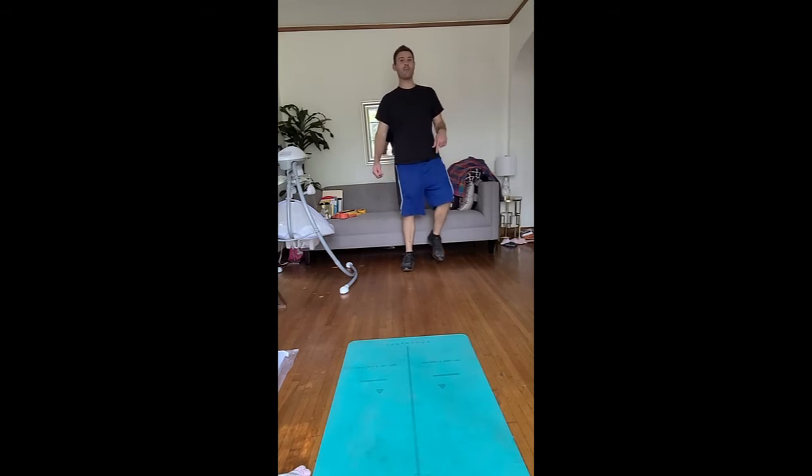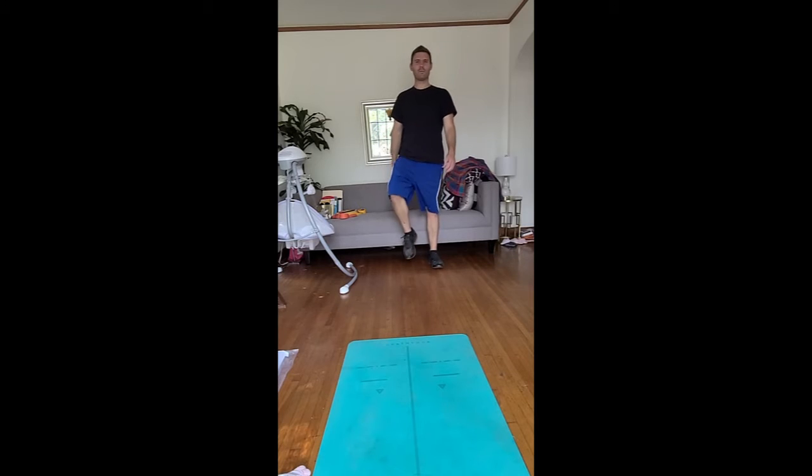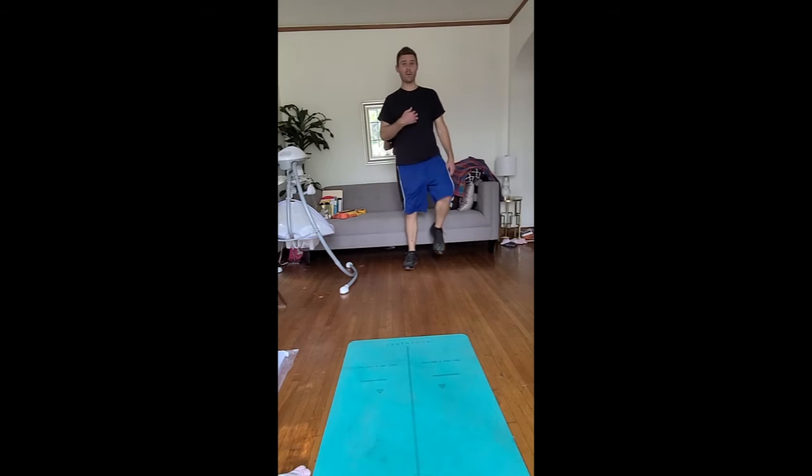I'm doing this inside because it's a little smoky outside. We don't want to be doing it outside where it's hard to breathe and there's a lot of stuff in the air that's not healthy for our lungs. We want to stay healthy, so it's probably a good idea to do it inside.